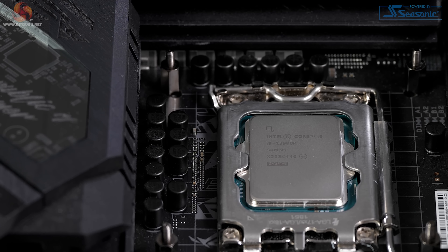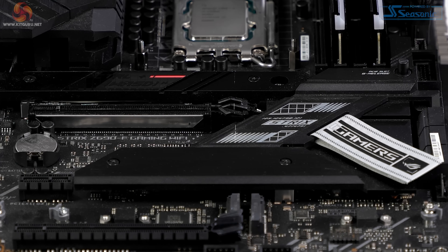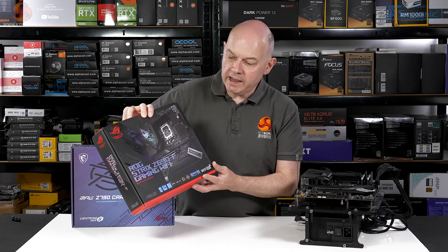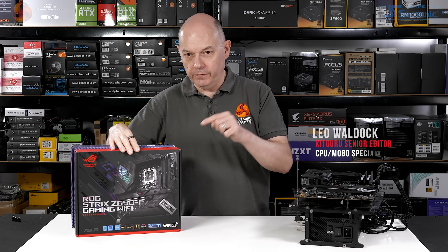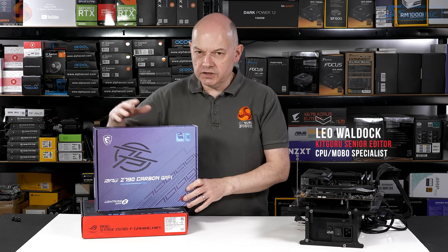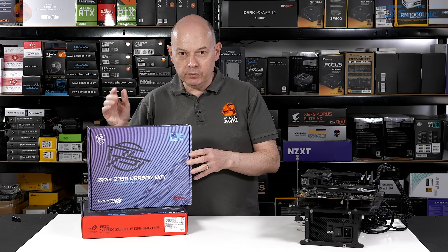This is the brand new Intel Core i9-13900K processor, installed on a previous generation ASUS ROG Strix Z690F gaming Wi-Fi motherboard. The question is: will this 13th gen Raptor Lake processor behave itself nicely on this 12th gen motherboard, or shall I be obliged to switch over to this Z790 Carbon Wi-Fi motherboard from MSI?